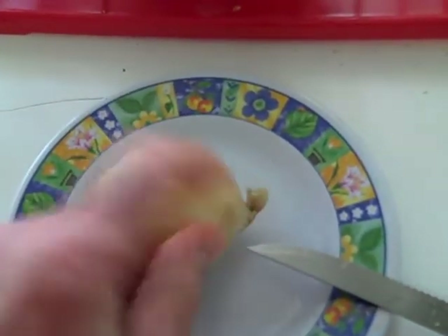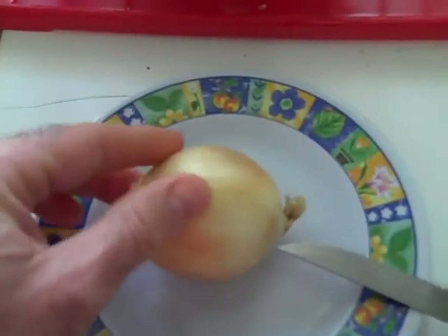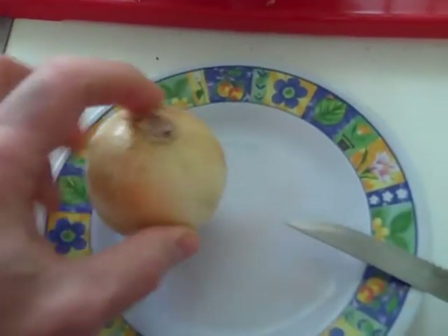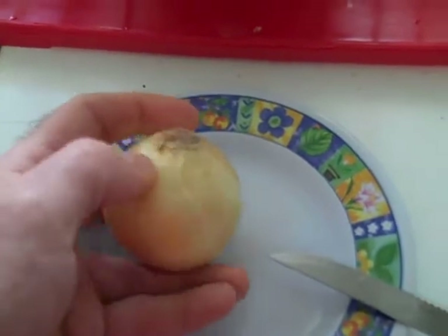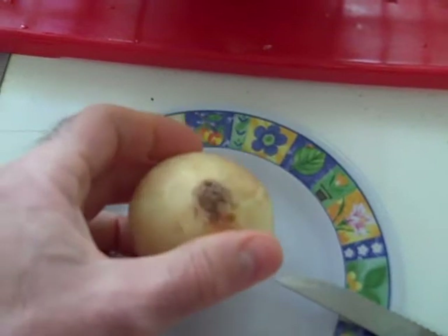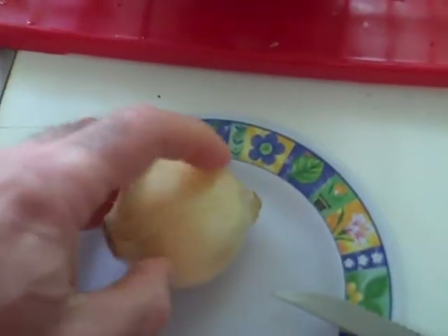You cut off one end and then you take off the outer skin. Then the end that you cut off, you use that as a base, and then you make cuts along the outside downwards on the onion. Then you put it on its side and then you cut.